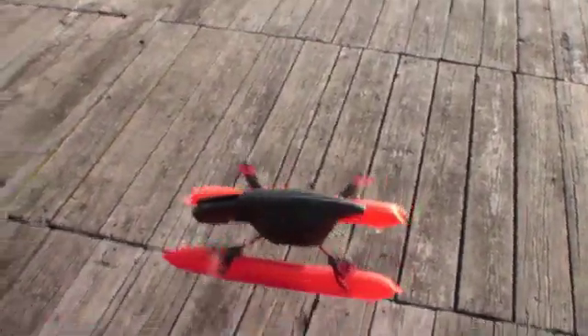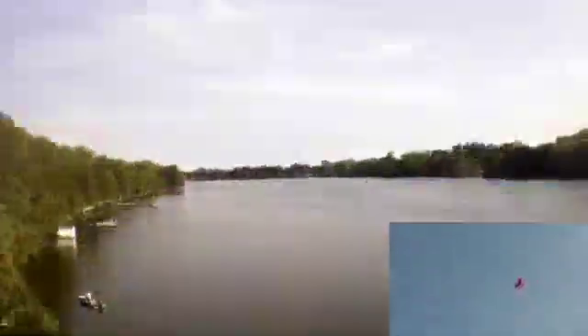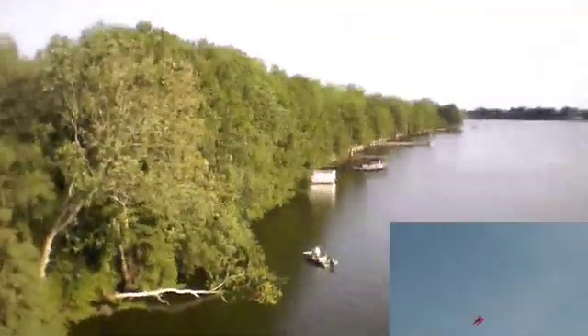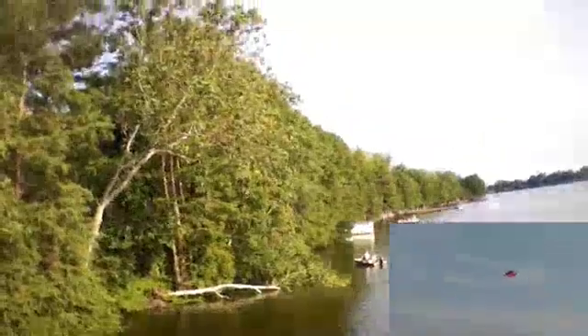All right, here we go. Nice turn for landing. It's now auto-landing.